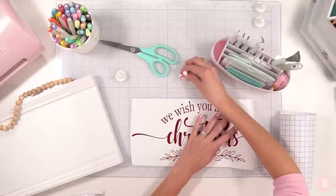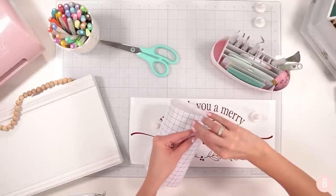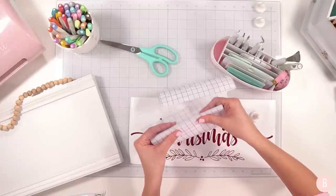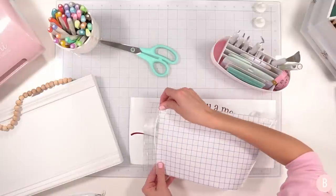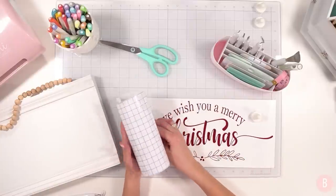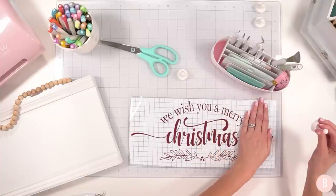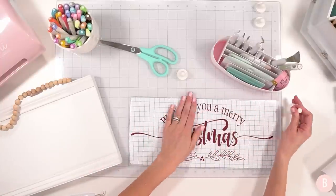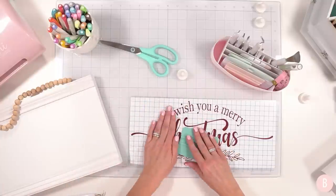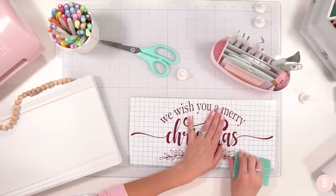I'm exposing about an inch and a half of the transfer tape backing and laying it down a little portion at a time instead of revealing all at once — I find that easier. Then I lay it down in one fell swoop and take my scraper to make sure there are no bubbles. Scraping it down — isn't this pretty? I think it's just gorgeous.